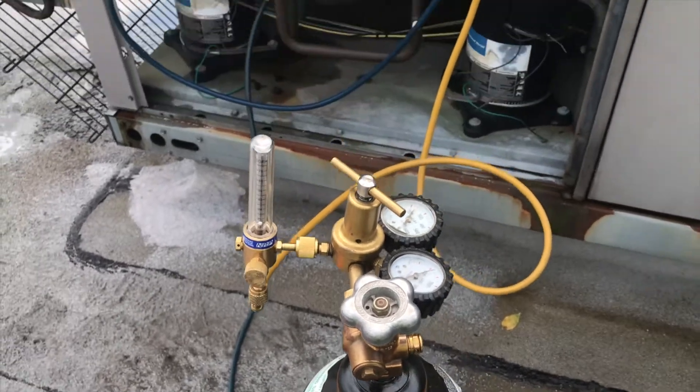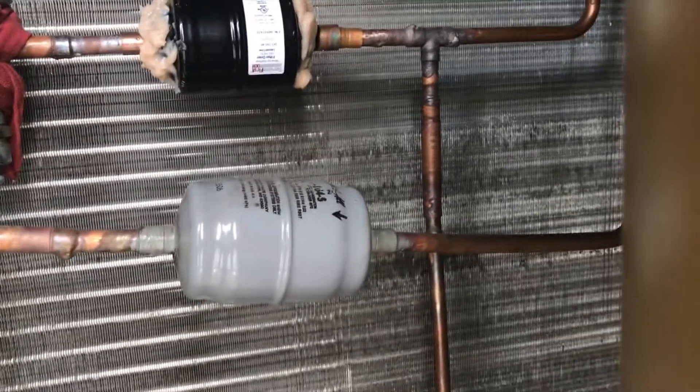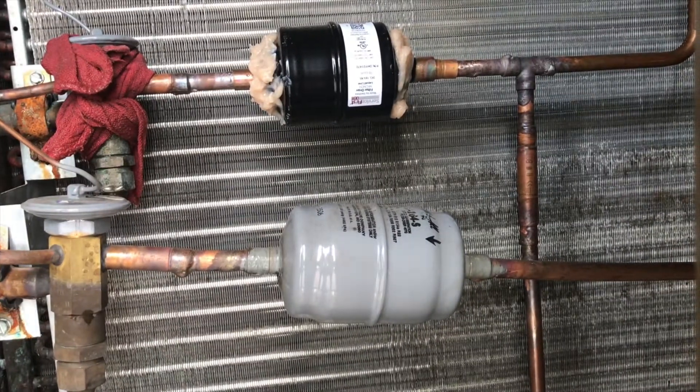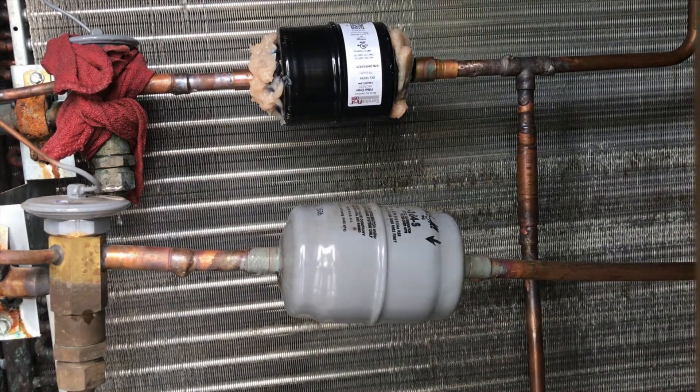This is my nitrogen purge setup. It's always a good idea to flow nitrogen through the pipes any time you're brazing — it reduces scale build-up from the heating process. I also like to use a little heat paste on the filter dryer; it helps prevent overheating the dryer and burning the paint.